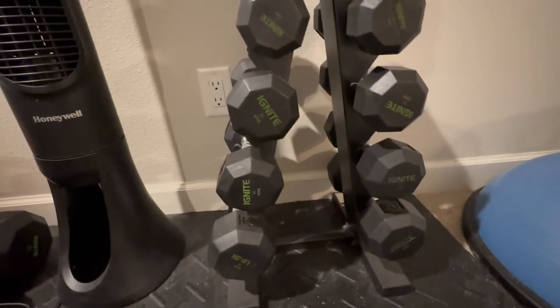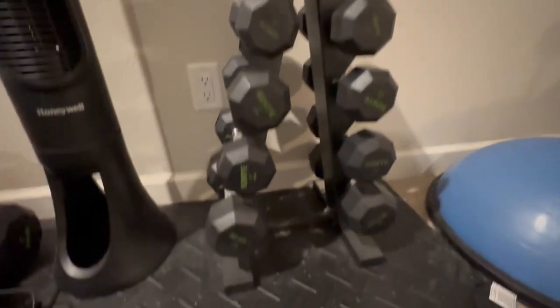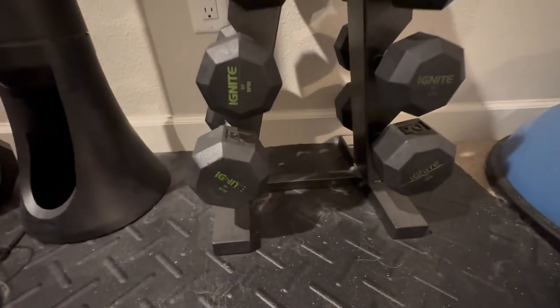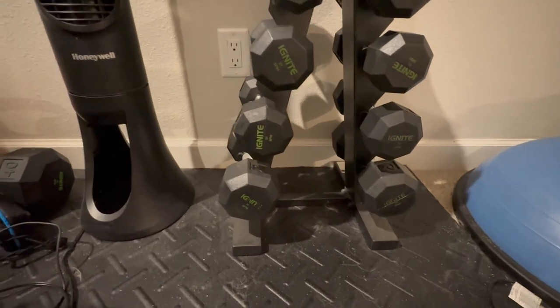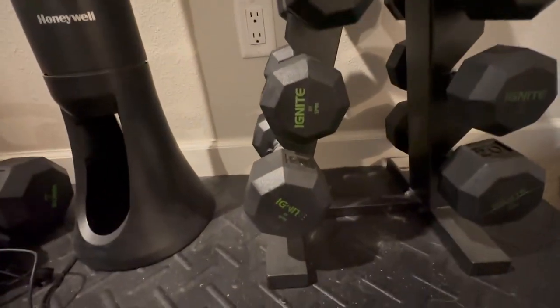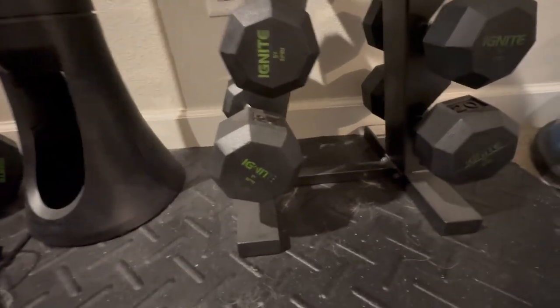A couple things about this one that I like. First off, it is pretty flexible. We go from five pounds down to, I believe, those are 20 pounds there at the bottom. You don't have to do that — this can hold a lot heavier weight than just that. Depending on what you have and what type of weights you need to put in here, you have plenty of space in between the weights. If this was a bigger weight, it would still fit.